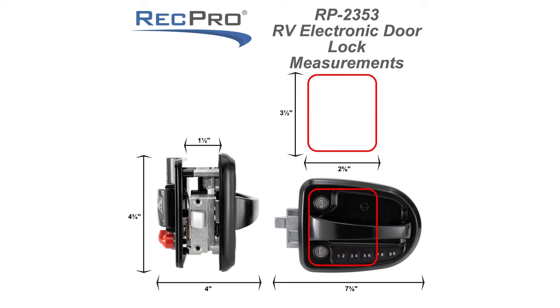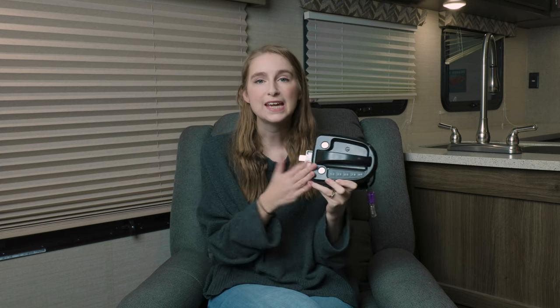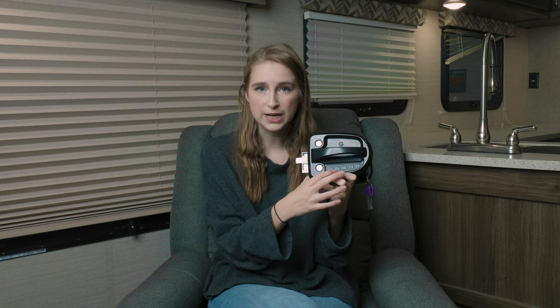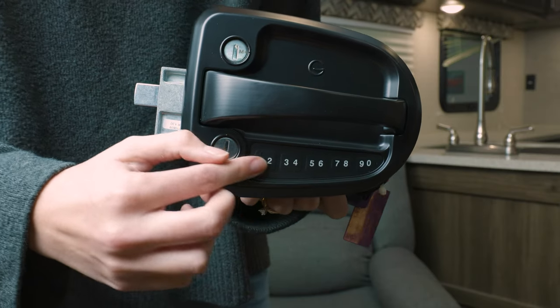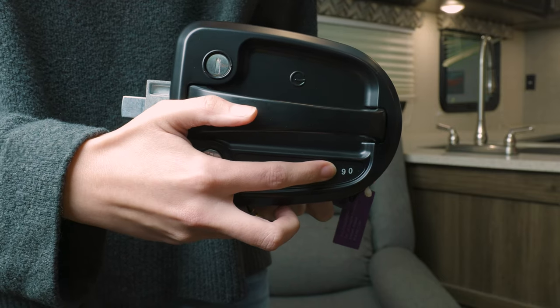This travel lock is electronic, which means that you can get into your RV by simply pressing a code in, so it has a keyless entry. This keyless entry is illuminated, so even if it is nighttime you are able to see the numbers that you are pressing, which is really convenient.